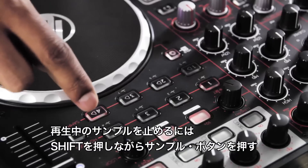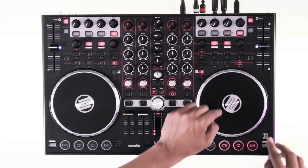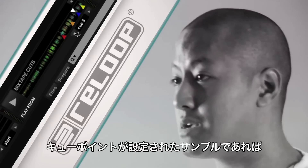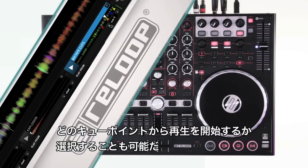To stop the sample whilst playing, hold shift and press the sample button again. If your sample has assigned cue points, you can select these here to determine where the sample will start playing from.